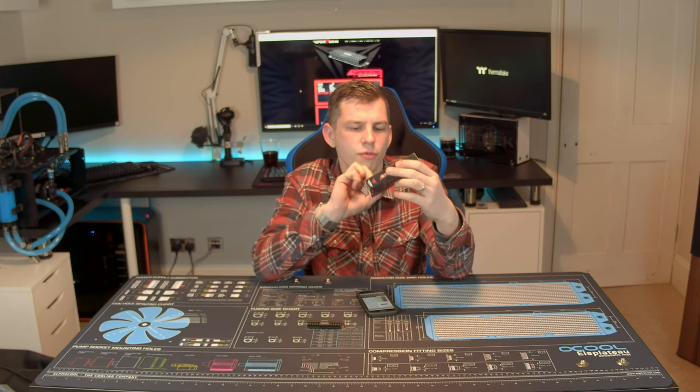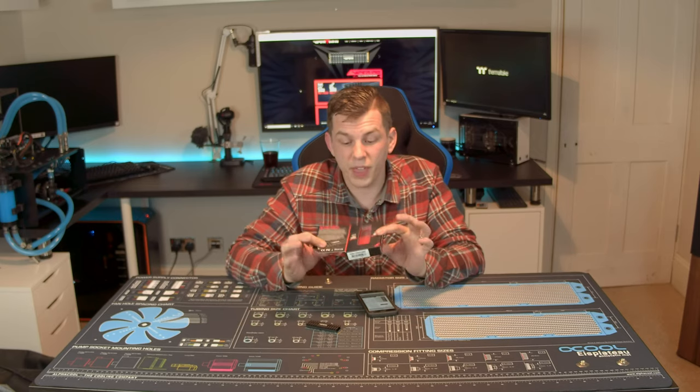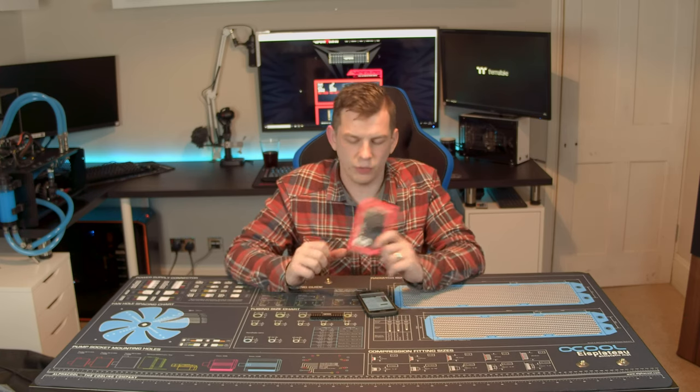We'll start with the packaging. This is an M.2 drive, comes in a rather dinky little box, but quite nice — got a little magnetic flap on it which you can open up to reveal just a little bit of info about the drive. They do use the same packaging for all the capacities, so whether you get the 256, the 512 that I've got here, the one terabyte, or the two terabyte drive, they all come with the same packaging with a different sticker on the box. It's packaging — it's nice, it's better to have something that at least looks a little bit premium when you're spending a hundred pounds on a drive. It's got all the information it needs on it, including that lovely word 'up to', but we'll get on to that a little bit later.